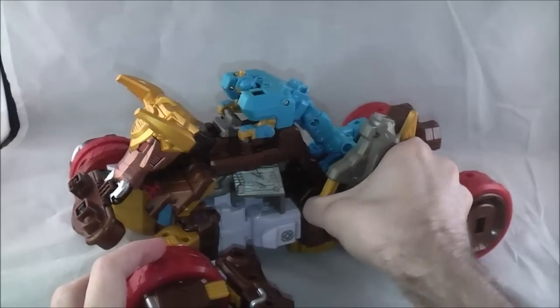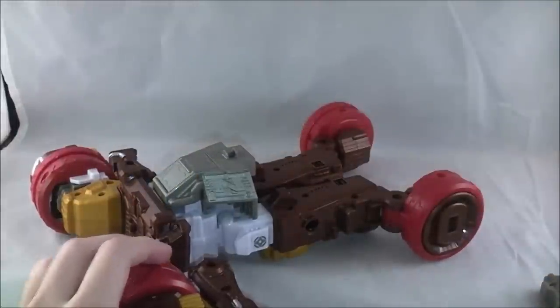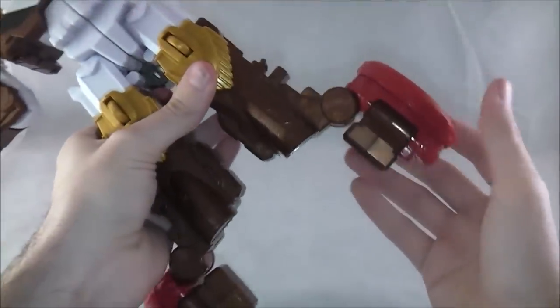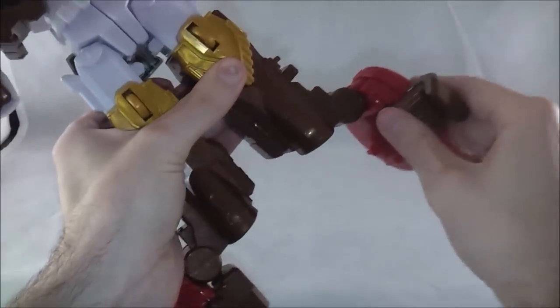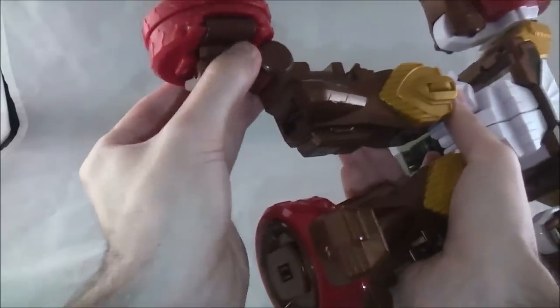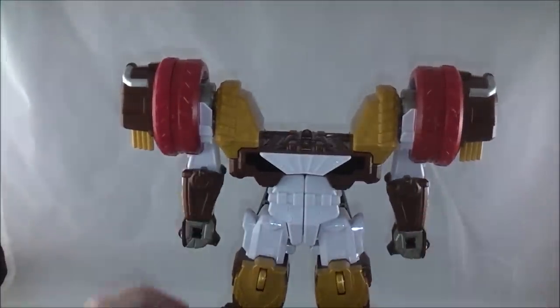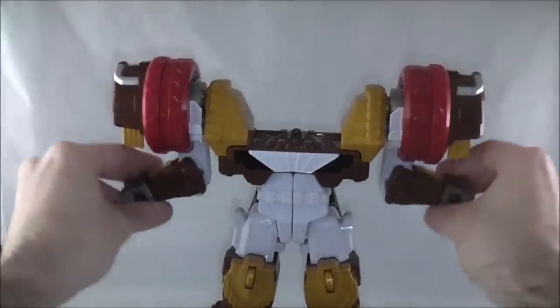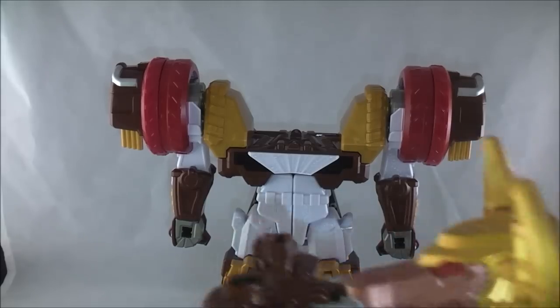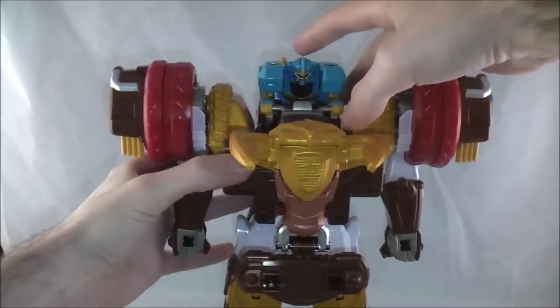Now we're going to do the transformation. Take Rodeo Maru off, take the weapon piece off, set that aside, and everything else stays intact. Down here, the wheels become the feet: pull these out, plane them forward, separate them so they don't clash, then slide them into place as the feet. Then fold up these panels — that step was surprisingly quick. Set it down, take these pieces, and place them on top like that, letting that section fold down.